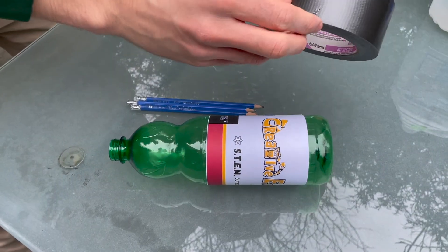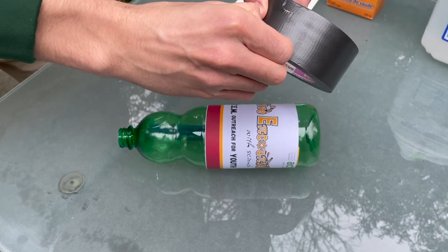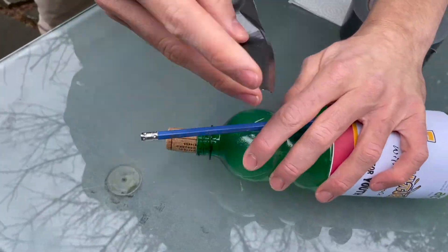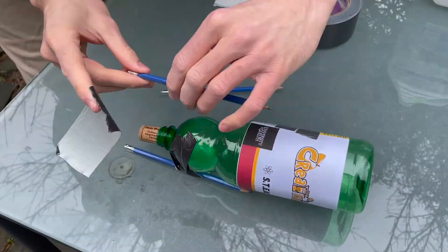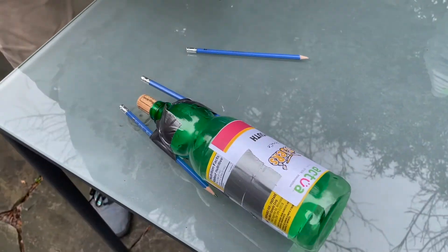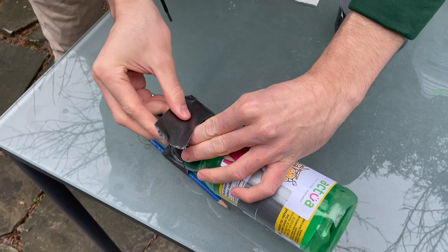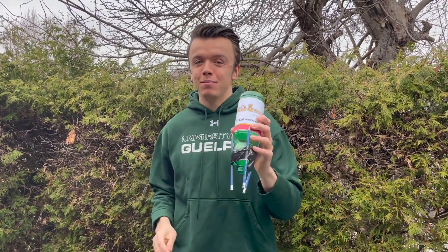So now we're going to duct tape our three pencils to the side to make our stand. Make sure you put it on nice and tight so it doesn't break off when we launch it. And there are three important things to keep in mind here.